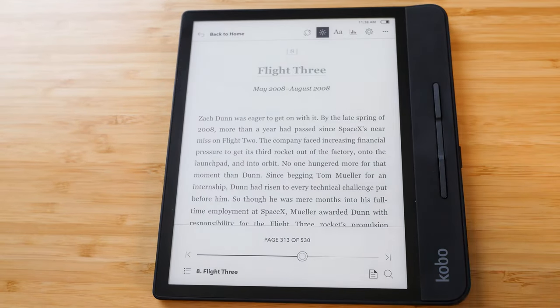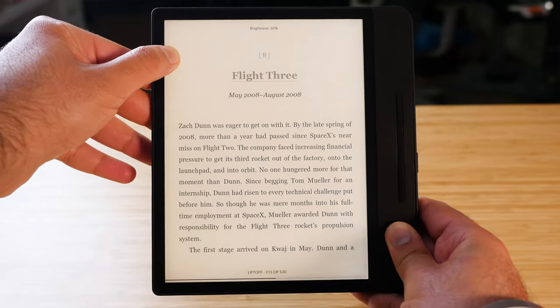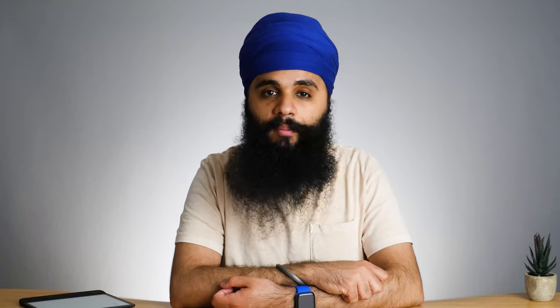It's cool that the Forma has the rotation feature, but they didn't include an ambient light sensor. If they can include a rotation sensor, I really wish they could have included an ambient light sensor as well. If you want to adjust the brightness you have to do it manually — either by dragging on the left side of the screen or going into settings. My Kindle Oasis has automatic light adjustment, and I really wish they had included that one small feature on the highest-end Kobo.